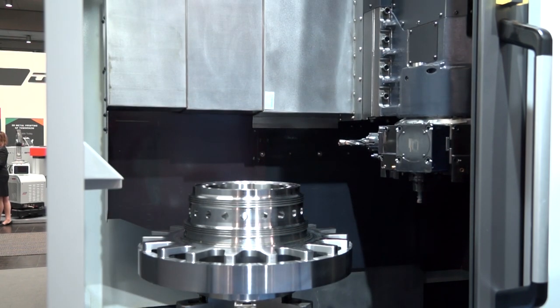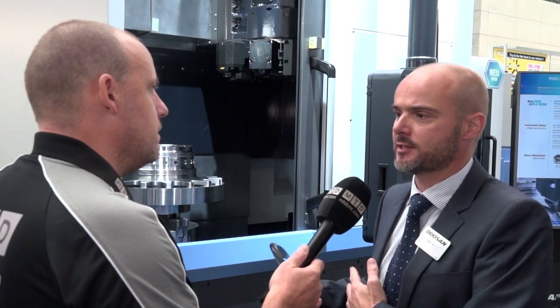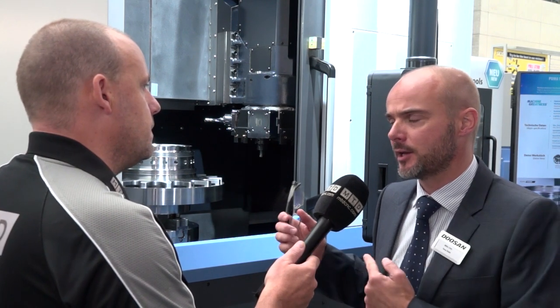With your vertical lathes, you do bigger VTLs as well — is this concept going to be extended onto those too? I'm sure depending on the success of this, that will flow through, but at the moment we have it on this machine and we will be bringing this in so customers can see it at MAC.